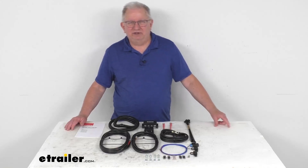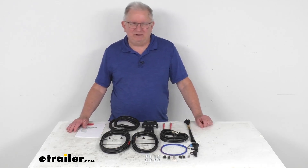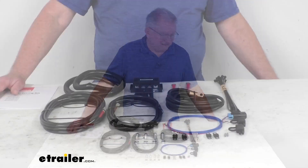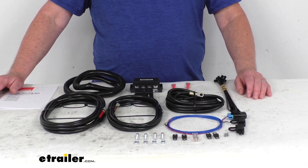Hello, everybody. This is Jeff at eTrailer.com. Today, I'm going to take a look at this 25-amp wiring kit for the RedArc BC-DC Battery Charger for batteries across the engine bay. This wiring kit will let you wire up a RedArc BC-DC Battery Charger to the batteries that are in your vehicle.